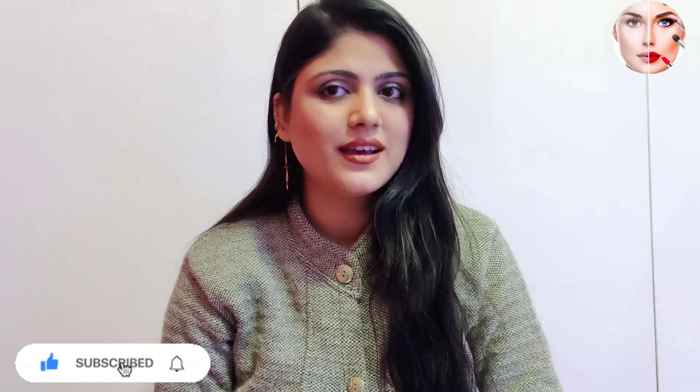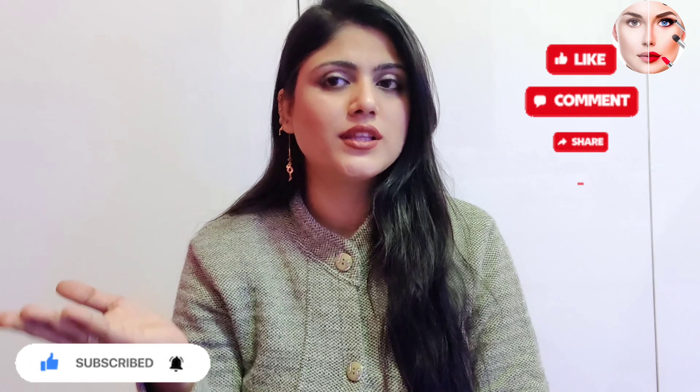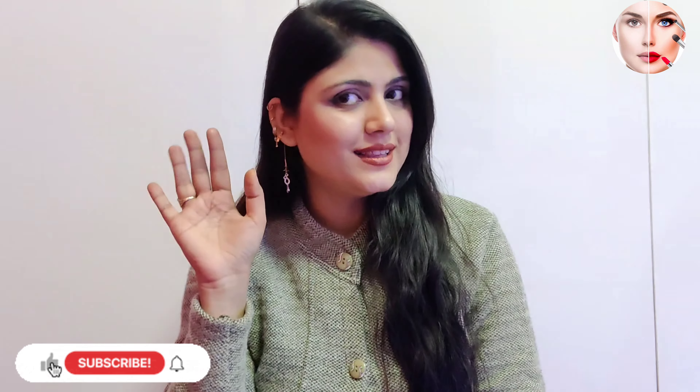If you like my video, please like and share it. In the comments section you can ask all your inquiries. For more information like this, please subscribe to my channel. Till then, bye bye.